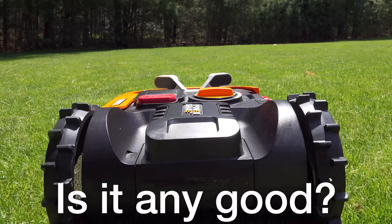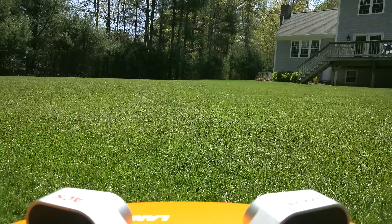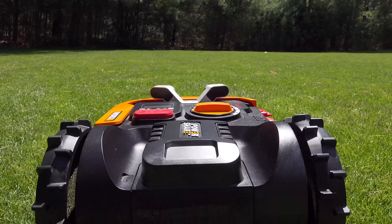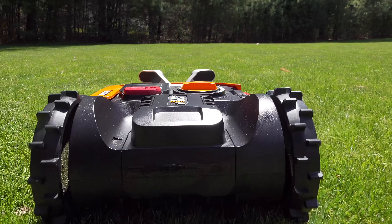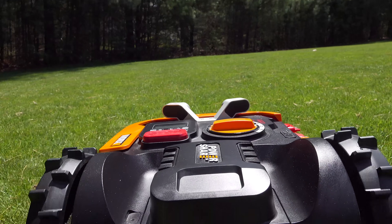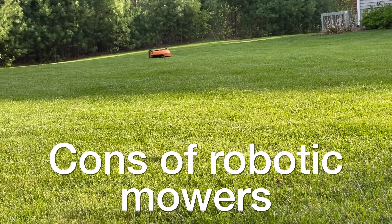The biggest question is does it actually mow the lawn and how does it do overall? When I installed this I was excited — I love technology, lawn care, and robots — but inside I didn't really think it was going to work. I was sure the machine was going to get hung up on an obstacle, one of the slopes in my yard, or some other issue. Now, there are a lot of negatives when it comes to robot mowers.